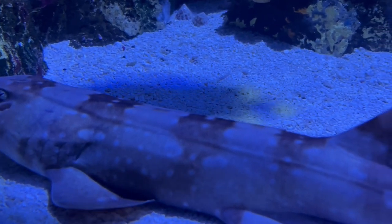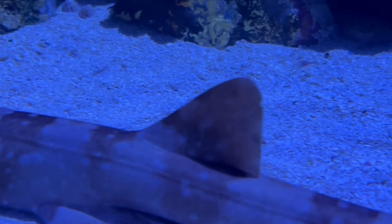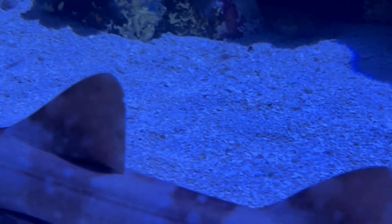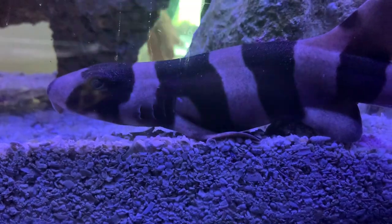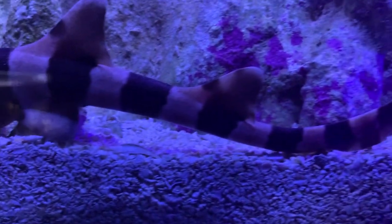That's all I've got today for the cat shark. Hope this gave you a pretty good idea on whether you can take care of one or if you need to change some things around. Please leave any questions or experiences you've had with them down in the comments, don't forget to like and subscribe, and I'll see y'all later.